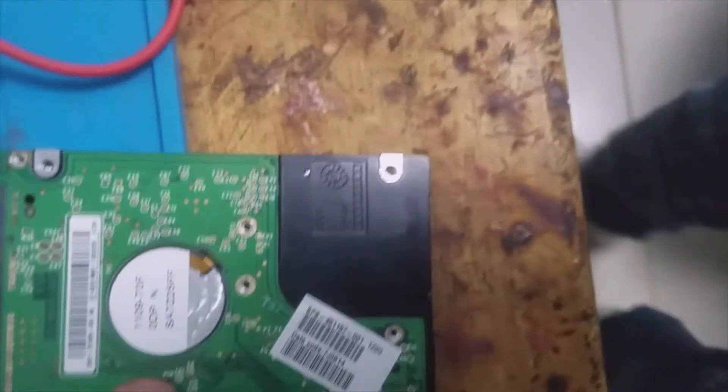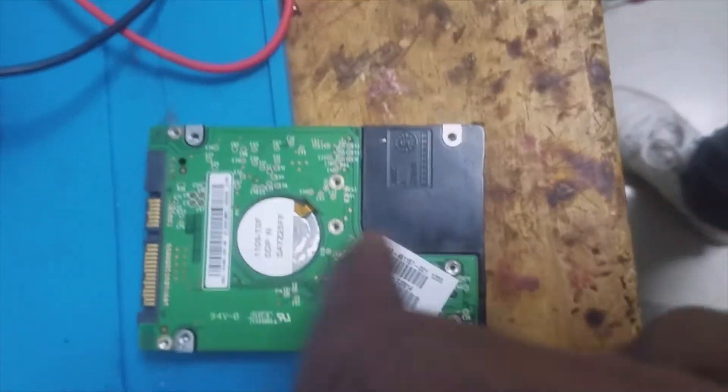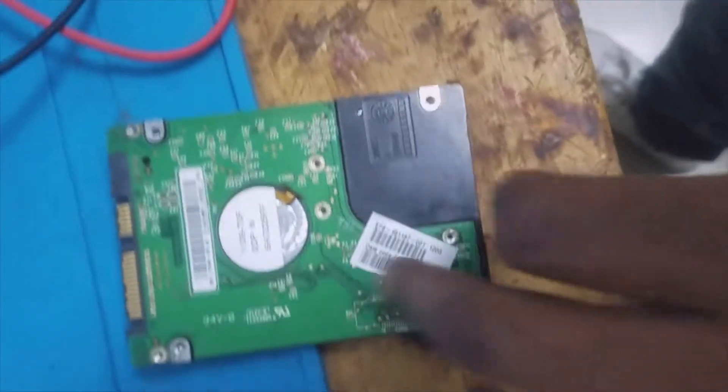Hello, welcome to this tutorial. Today I have a faulty hard disk, so we are going to troubleshoot and repair it. Let me disassemble this hard disk.